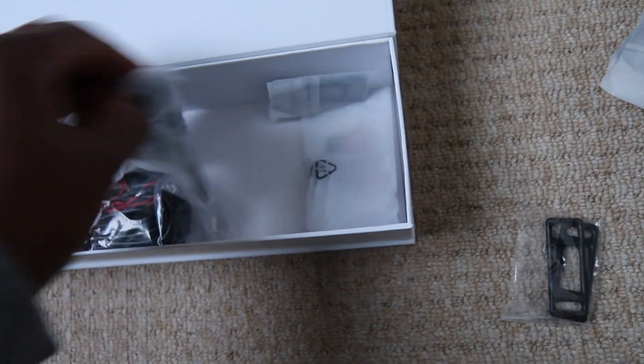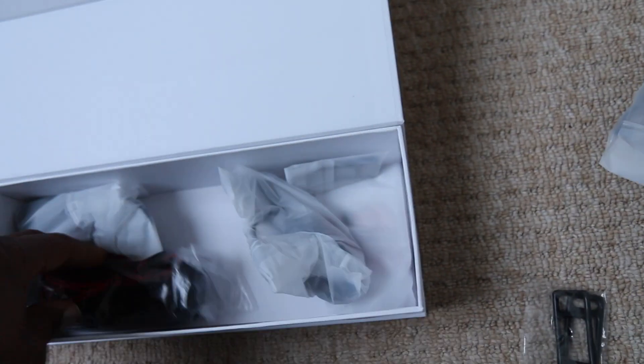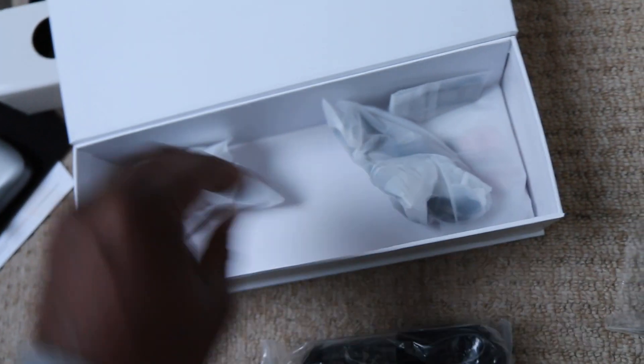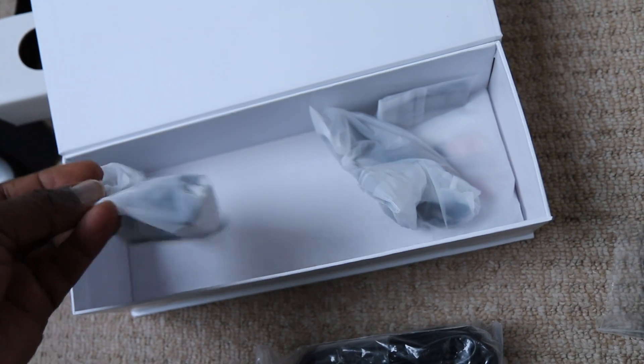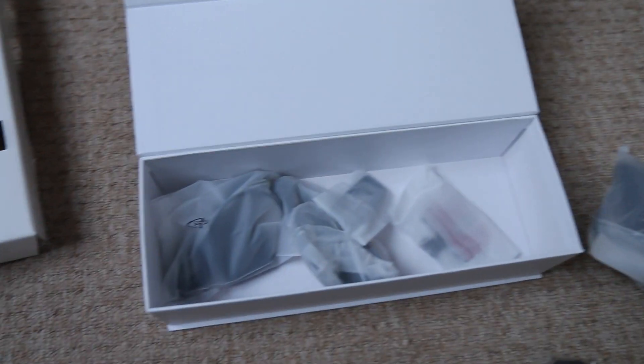This kit also comes with a reversing camera. That comes with all the wiring you need to get it up and running, plus some additional fasteners and a sticky back kit as well — so a very well put together kit.